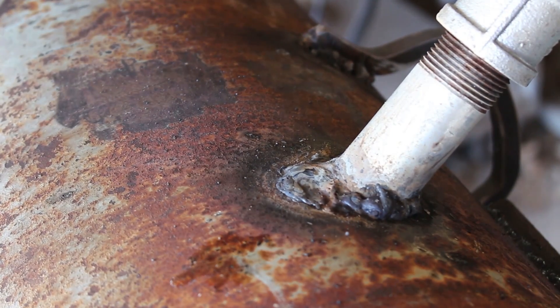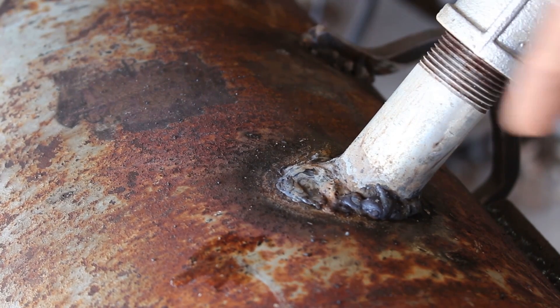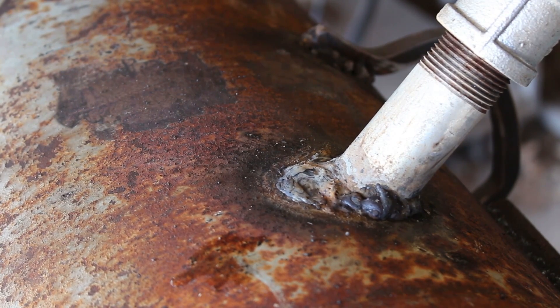I welded this all on. I was just going to seal it up with silicone but I thought I would take a chance. I'm not a very good welder but I went ahead and filled up that hole and I'm quite proud of myself — it turned out pretty good. So now I'm going to cut up some chicken wire and put it on the inside to get it ready for the mold.